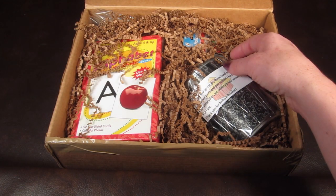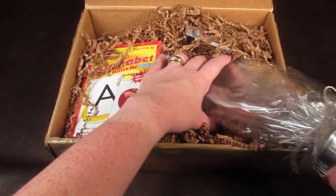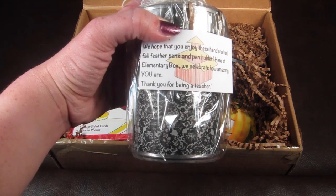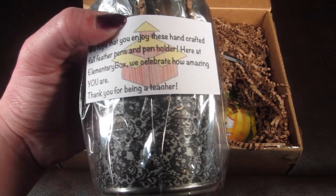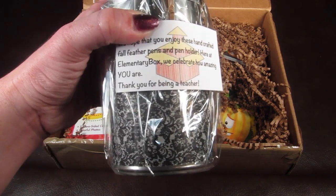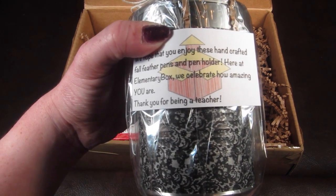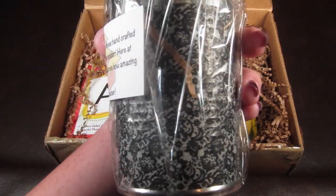This is actually personalized to my son's teacher — I covered up her name because I'm a bit paranoid and private about such things. It is personalized to the teacher, which I think is cute. It says, 'We hope you're enjoying these handcrafted fall feather pens and pen holder. Here at Elementary Box we celebrate how amazing you are — thanks for being a teacher.'